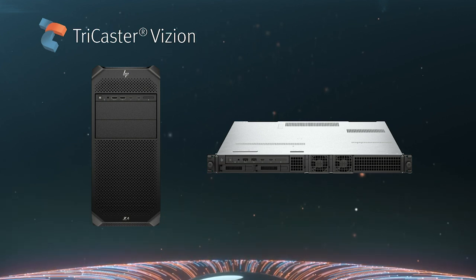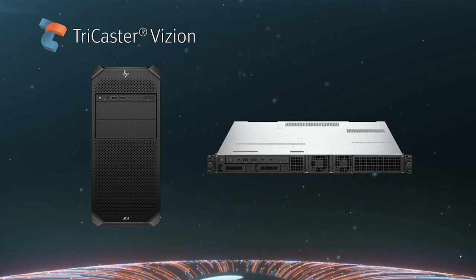And five different I/O configurations that are available with 12G connectivity. Inside the TriCaster software, we've completely redone it. It still feels like a TriCaster — you don't have a big learning curve — but it's new.